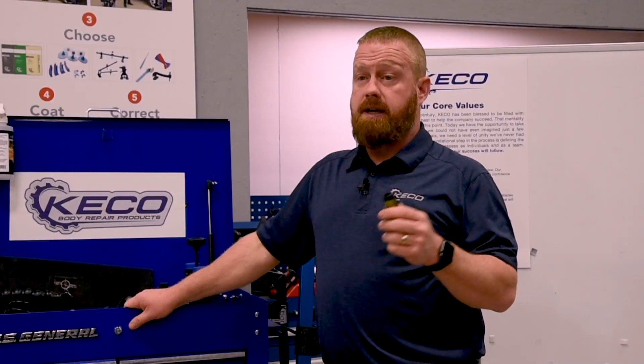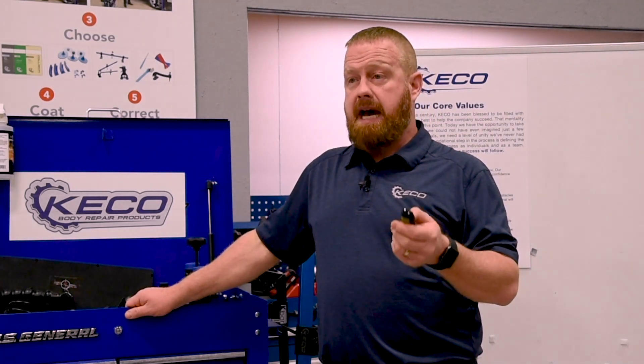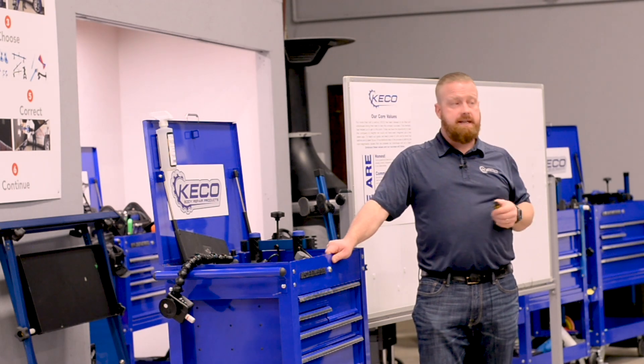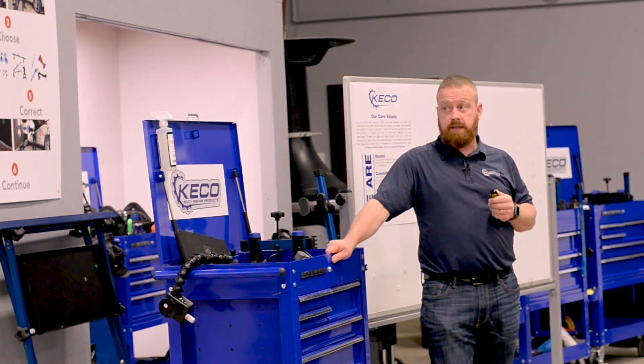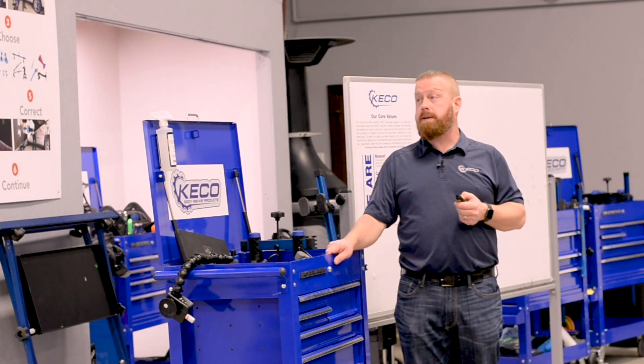Just like on a refinished car, I'm going to give the disclaimer that this could fail. However, using these techniques, we've gotten some really, really aggressive pulls with no harm done to the panel.